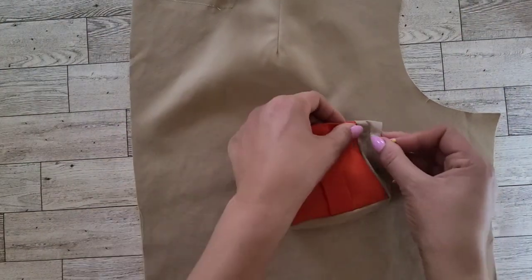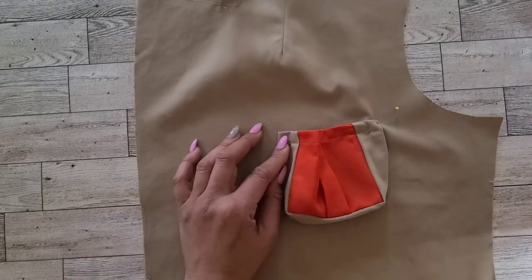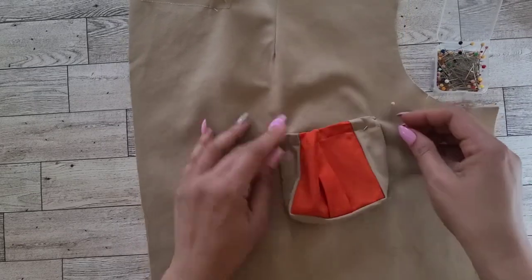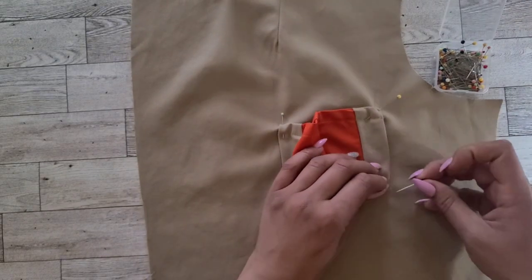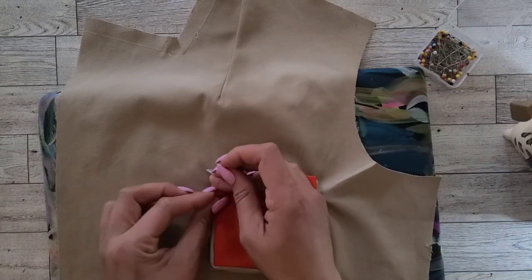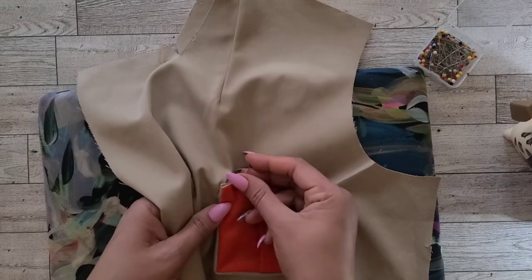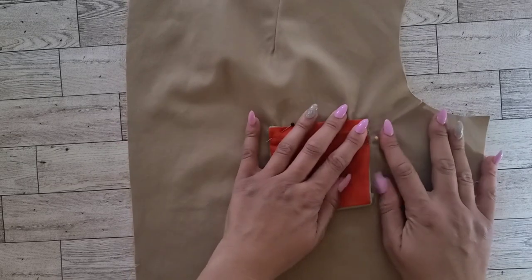Now grab your bodice front and on the outside, pin the gusset to the bodice front along the placement line, matching the small and large dot markings that you transferred when you cut out your pattern pieces. Once it's pinned, take it to the machine and stitch it. Stitch close to the side and lower edges, then press the gusset edges together. Once you've stitched your pocket to your bodice, pin the upper side edges of the pocket to the upper inner edges of the gusset. Head back to the machine to stitch a quarter of an inch from the upper edge of the pocket.